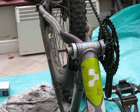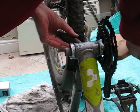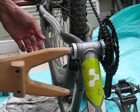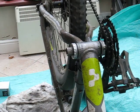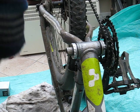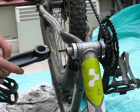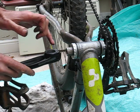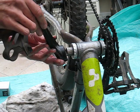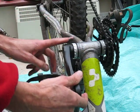Give it a bit of a tap on — a piece of wood might come in useful. Now I'm going to fit the pedal on this side. There's a little seal around there, just make sure that's clean before you install. And on it goes.